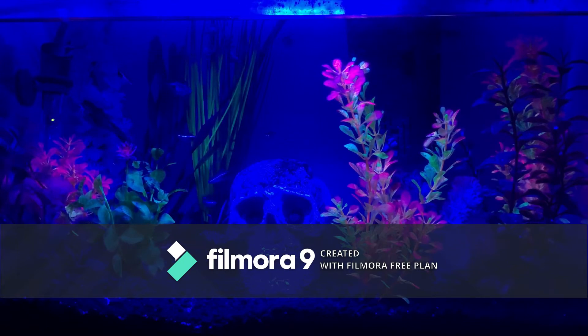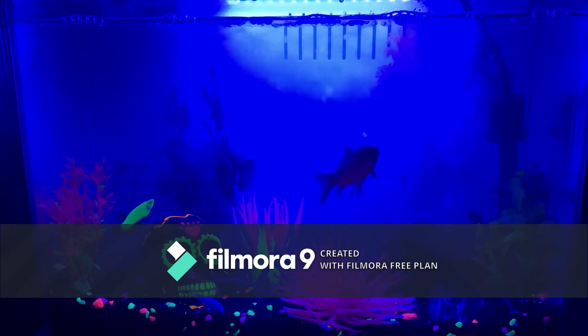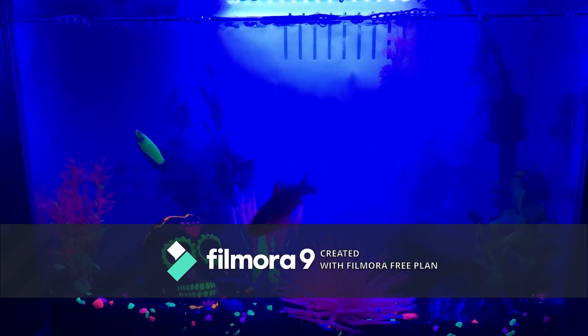The first thing we did was the five gallon, and then me and Shelby looked at it and we fell in love with the coloration with the blue light, so she decided to go out to the store and get a light for this tank. Down the road when we get glowfish to put into the tank, we will make an updated video. Now stay tuned — in about two seconds I'm going to show you the five gallon.